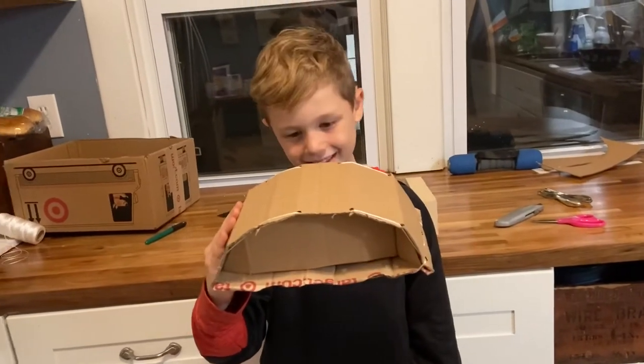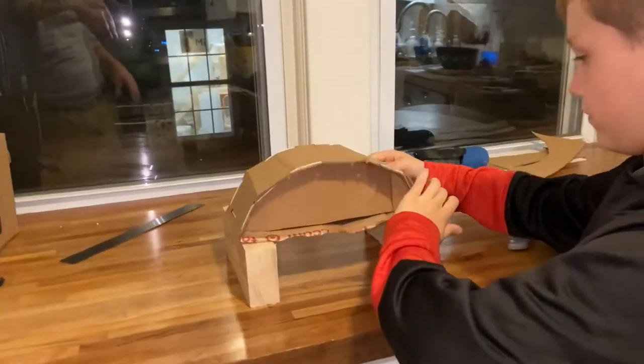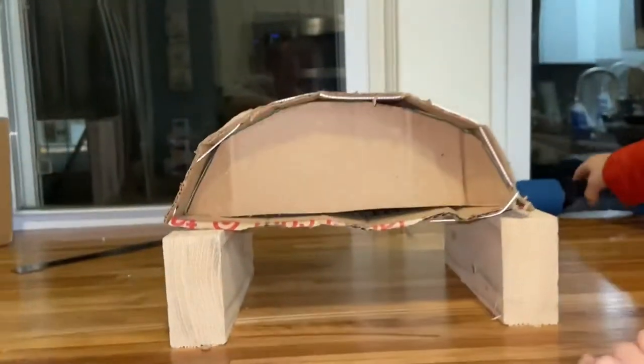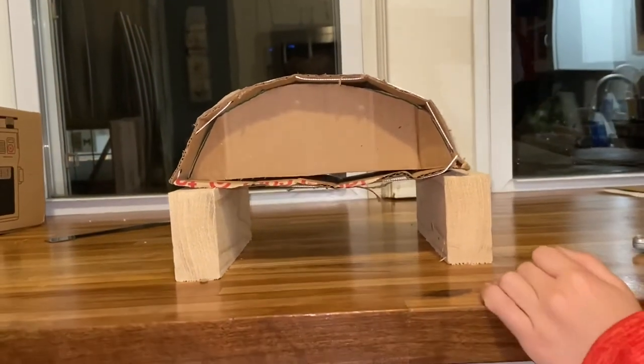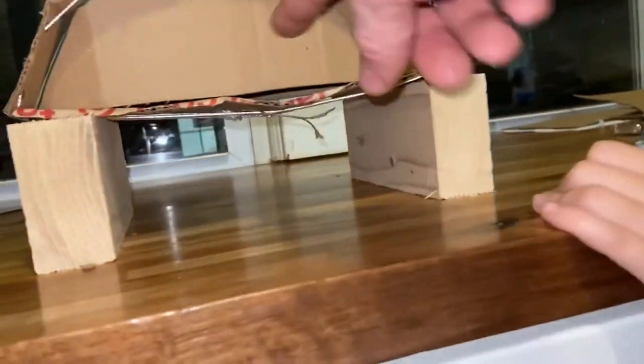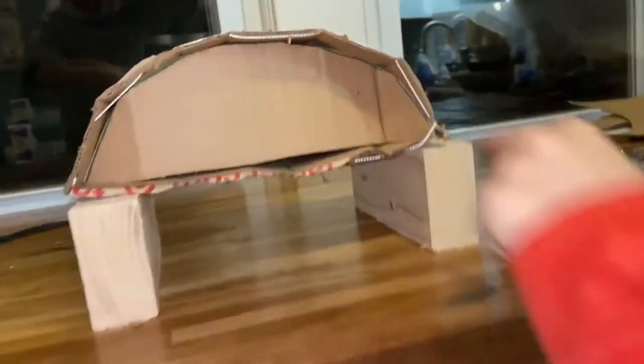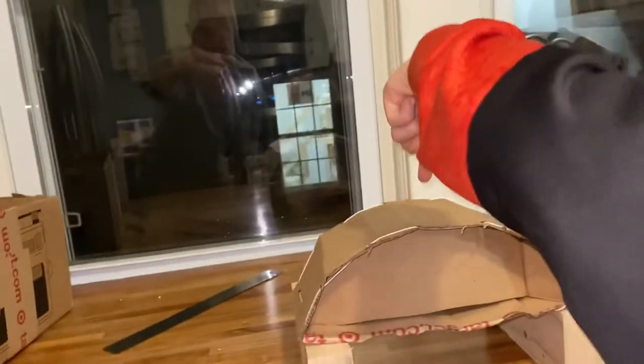Now we're talking. I basically turned the whole bridge into a solid web truss. The arch shape makes it very strong from above.